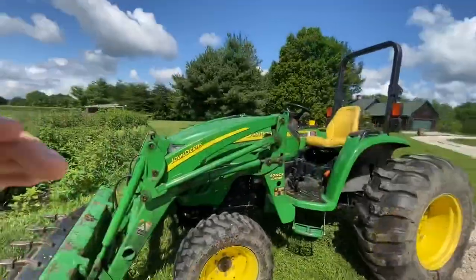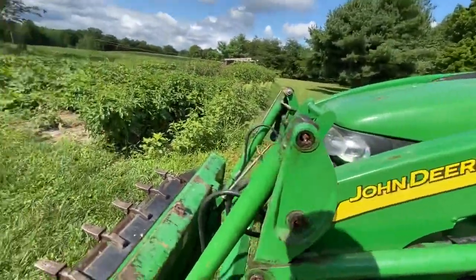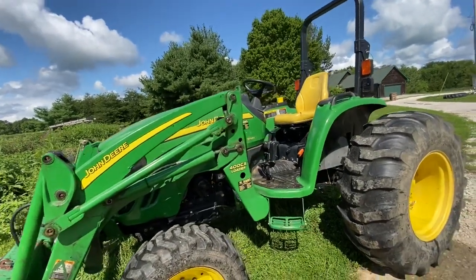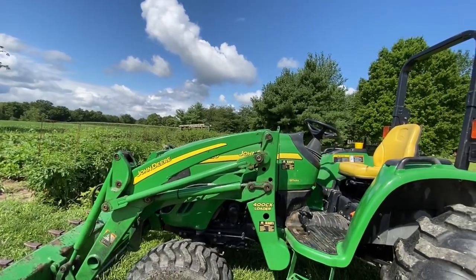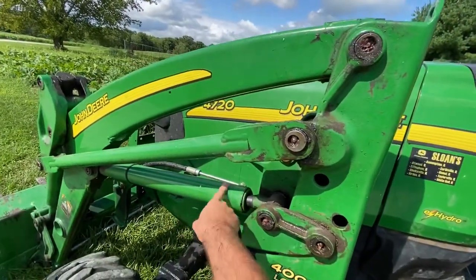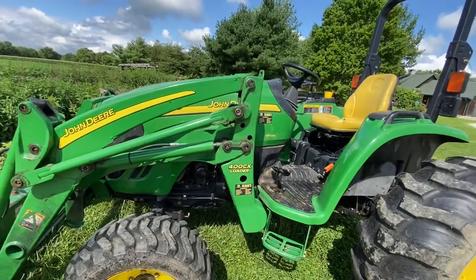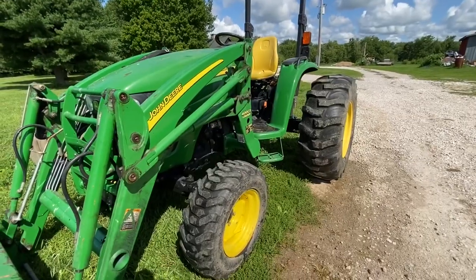This tractor is equipped with a 400CX loader, which is the self-leveling variant — you can see the mechanical self-leveling system right here. They offered these with X and CX variants; the X is non-self-adjusting, while the CX has a slightly bigger bore on the cylinder rams, giving you a little more lift power with the CX model versus the X model.